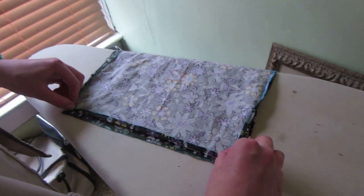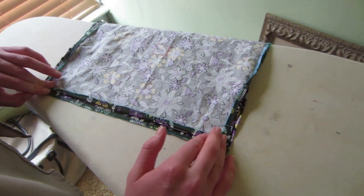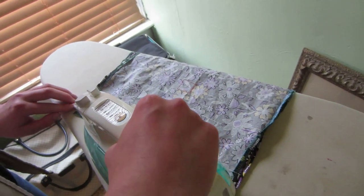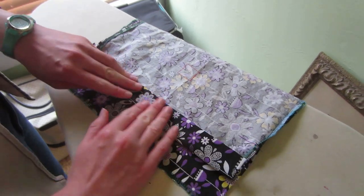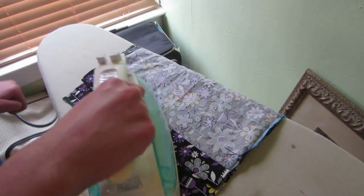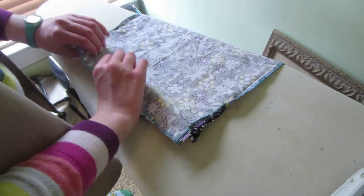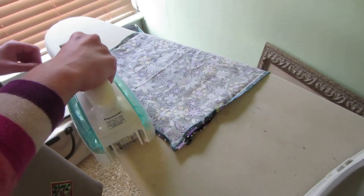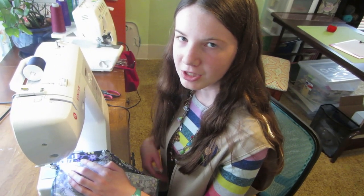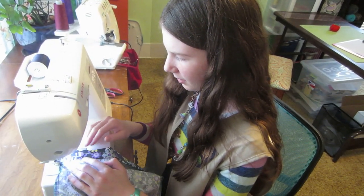Now we're going to get the casing ready. On the wrong side of the fabric, we're going to fold down one end about a quarter of an inch, just past the serging line, and then press it down with an iron. Then fold it down to the long pencil line and press again. Then we're going to do the same thing on the other side of the bag. Now I'm going to stitch down the pressed casing with an edge stitch about one eighth of an inch, and I'm going to lock the stitch at the beginning and the end.